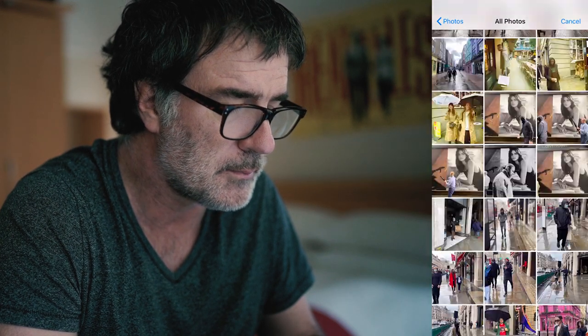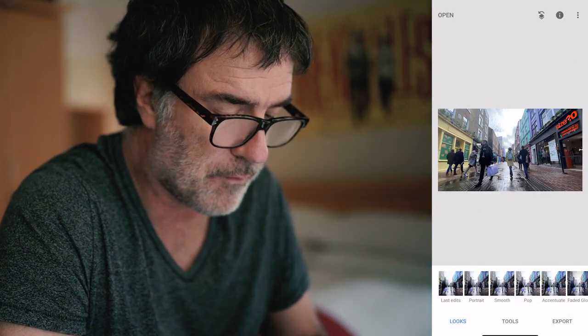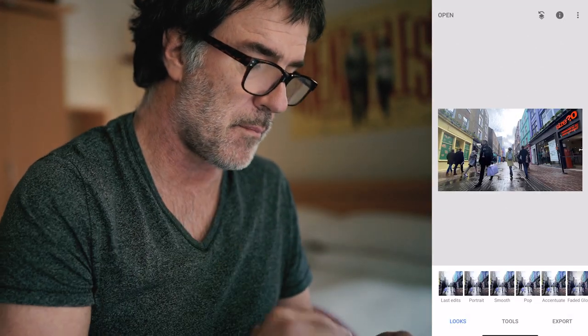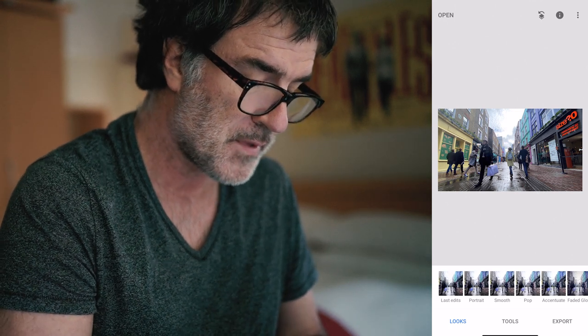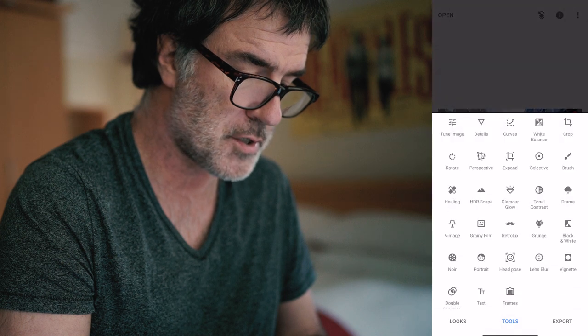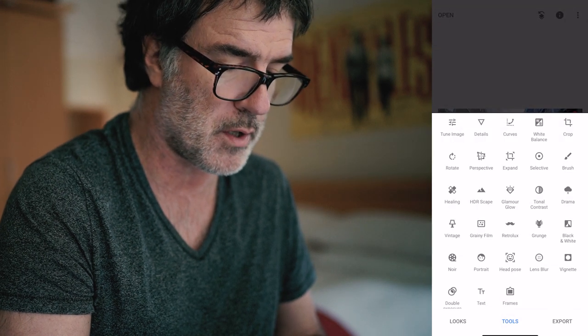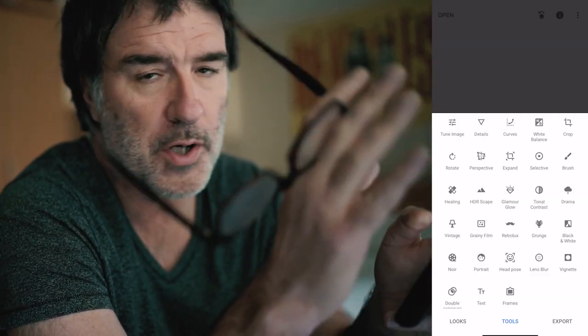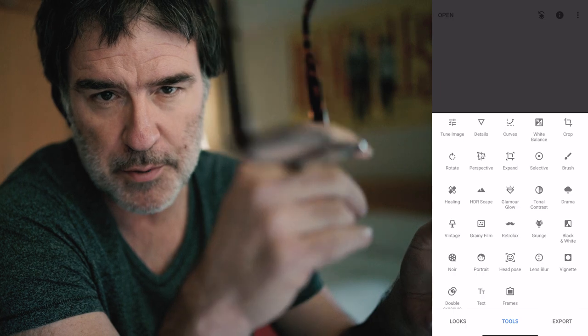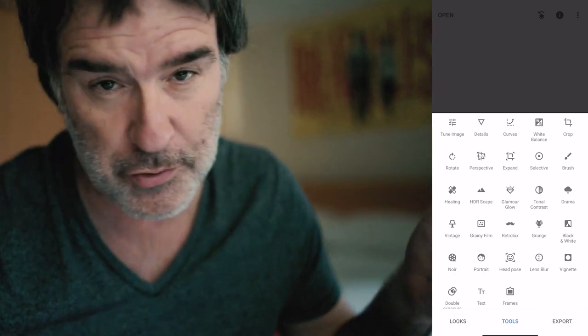Let's just choose something with a whole bunch of colour. This is in Carnaby Street. Let me show you the interface. On the bottom, you've got your Looks — this is where we're going to save the preset that we create with the attributes we apply to an image. Then you've got Tools, which we're going to be getting into. And on the bottom right, you can export the image after you've processed it. When you click into Tools, it brings up a whole bunch of menus, and within those menus there's a whole bunch more attributes.